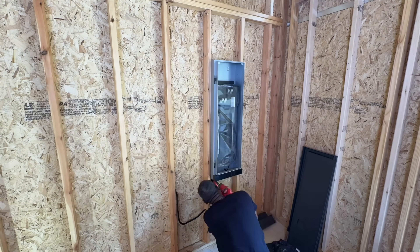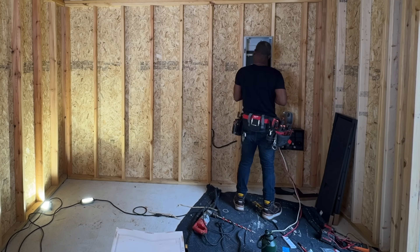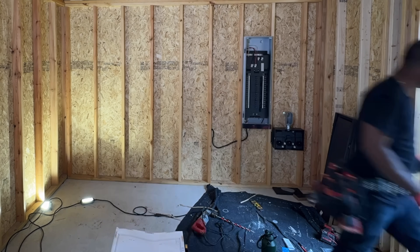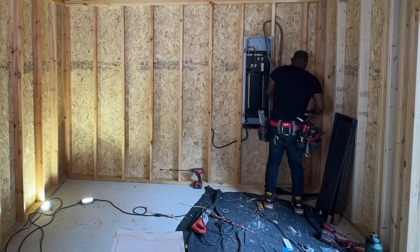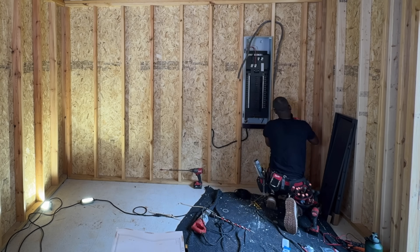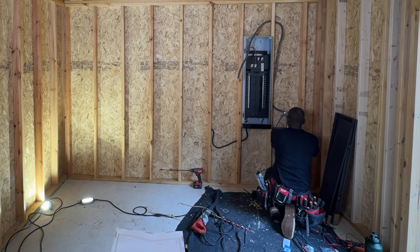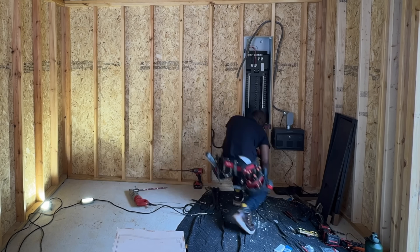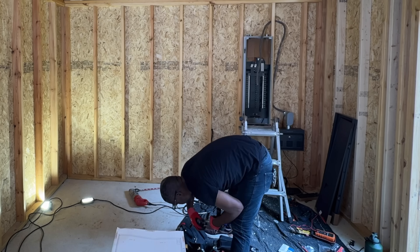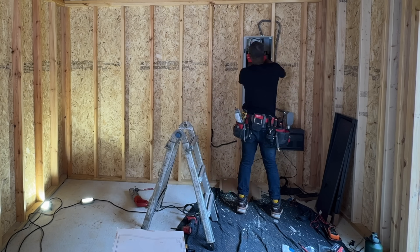We are not grid-tied — that black piece of Romex is going to be my alternate power if the batteries run out. I can run a 50 amp generator inlet and power the circuits from the SHP3. Then we're connecting our main trunk from the battery inlets, which give you three inputs, and I'm only plugging my Delta Pro Ultra X into one of those three. You can really expand this system all the way out to 120 kilowatt hours, which is pretty insane.